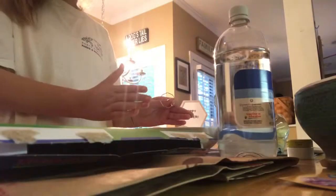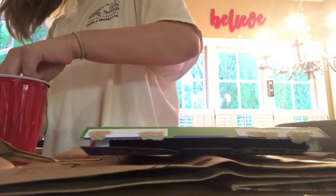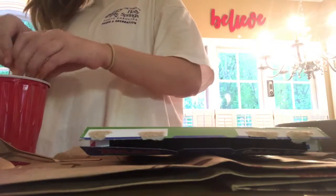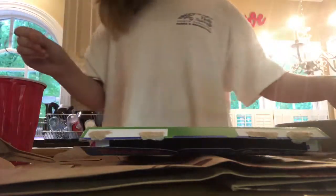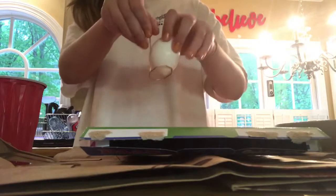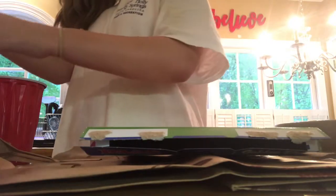Okay, I have my eggs, the tray that you put them on, and all my colors are over here. So you get one of your eggs and drop them in.